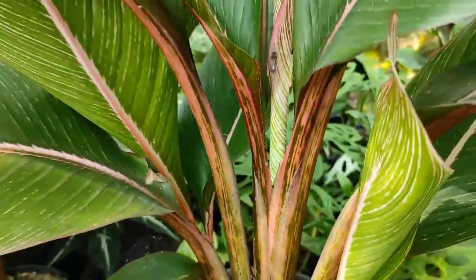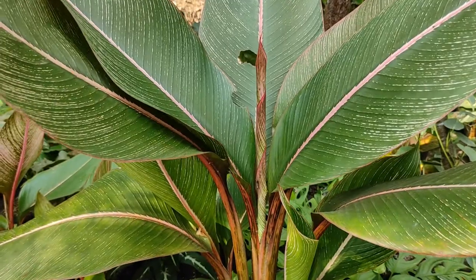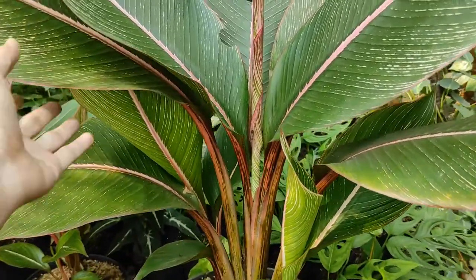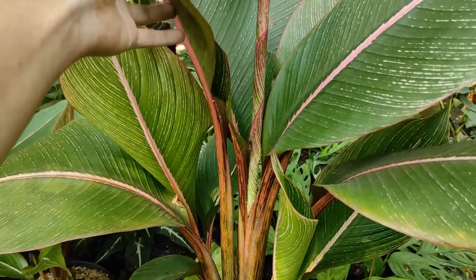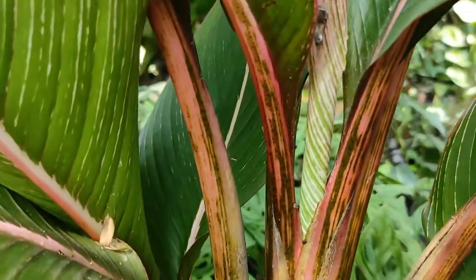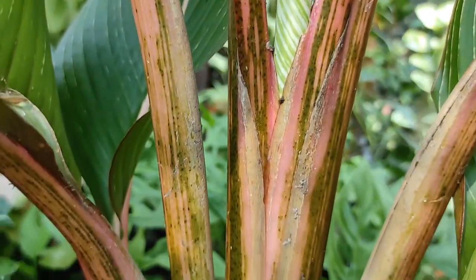Dan bagian batangnya ini yang sudah agak besar, lumayan besar. Saya kurang tahu bisa sebesar apa tanaman pisang bugis ini; nanti jika sudah sangat besar bisa kita update lagi. Dan ini adalah batangnya — belang-belang, merah dan hijau.